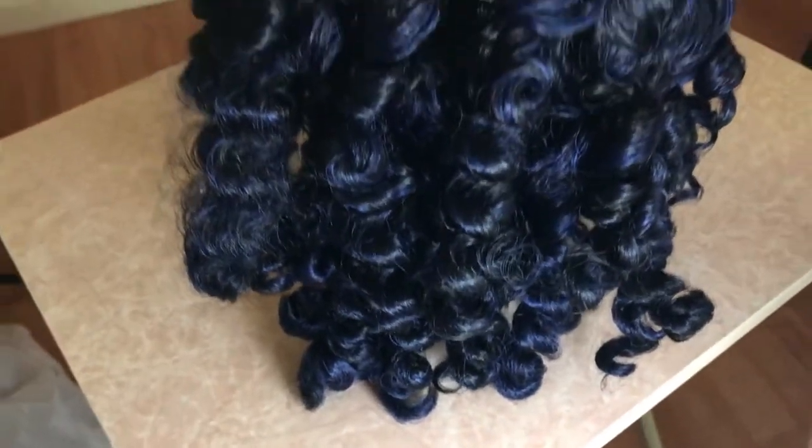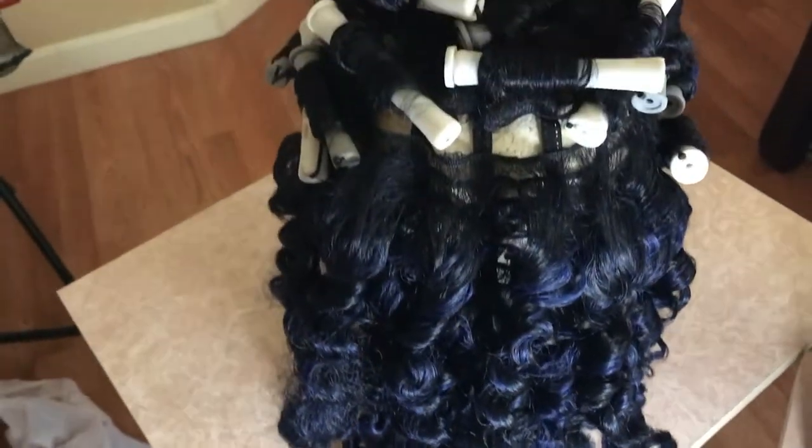You only dip the hair in for a couple of seconds — it doesn't have to sit there long. Just dip it in the hot water until it's all submerged and make sure all the perm rods got wet. You can feel the steam. A good 15 to 30 seconds is how long you dip the hair in the water.